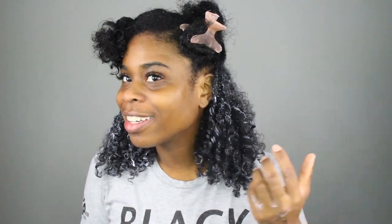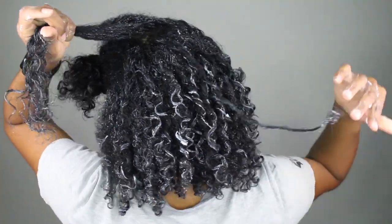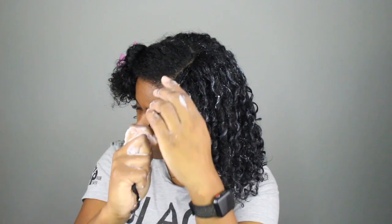That excitement just turned to nervousness because it's still white. These are my wet results and it's starting to disappear — the whiteness — in some areas.